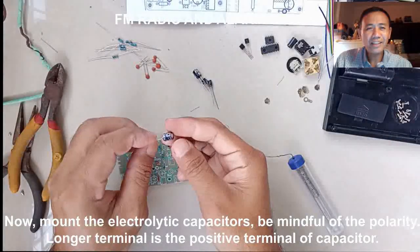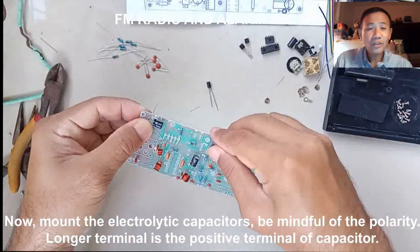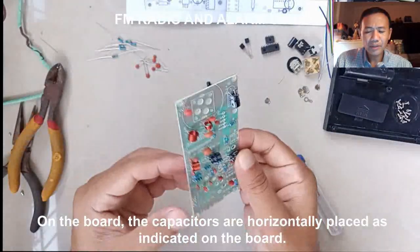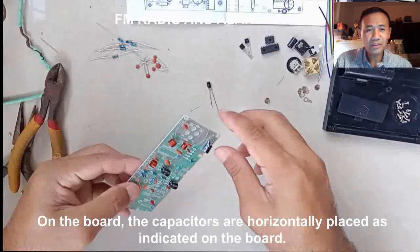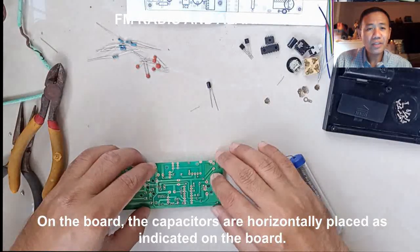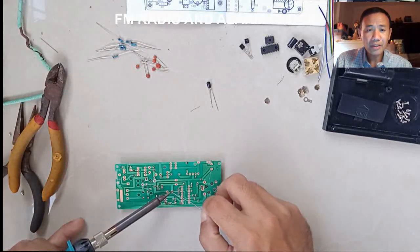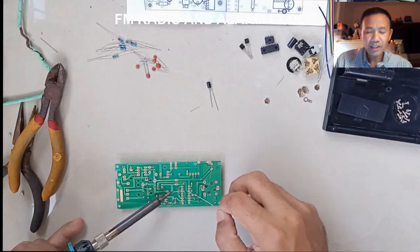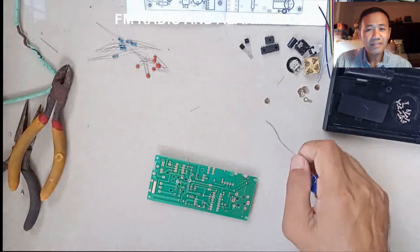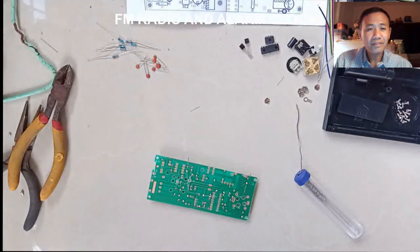Now mount the electrolytic capacitors on the PCB. Notice the orientation marks placed on the PCB for the three electrolytic capacitors. They should be placed horizontally, or in a lying position on the PCB. This is to make sure that the PCB will fit the chassis later when you place everything in it. Solder the terminals and cut the excess.